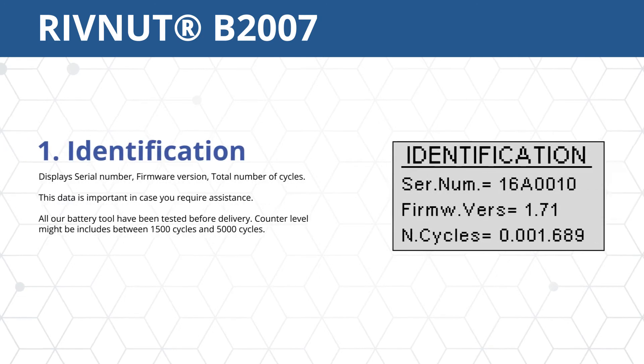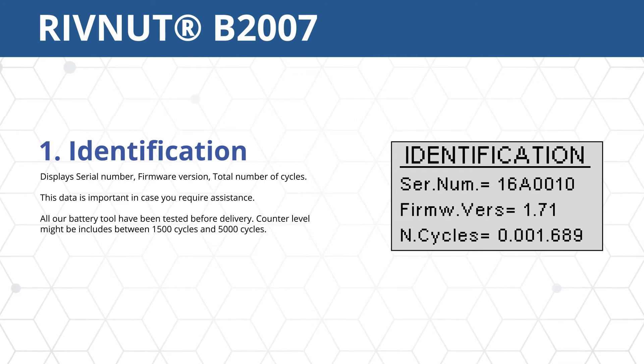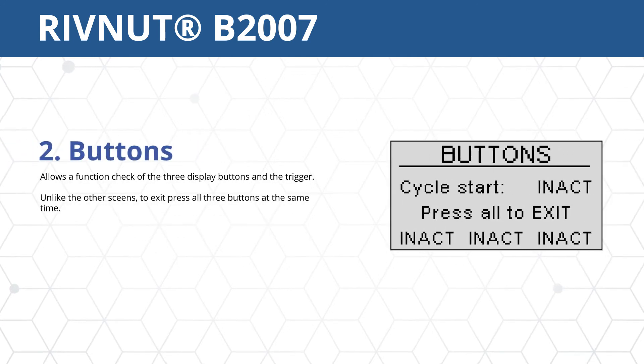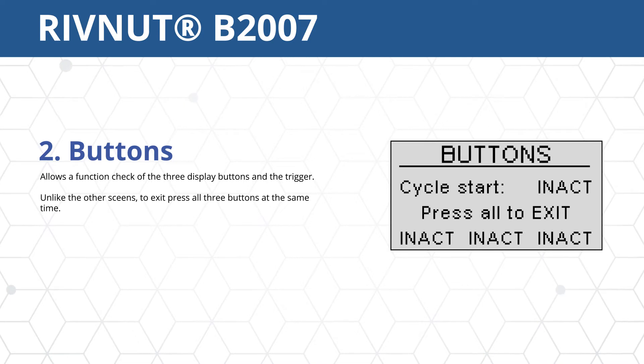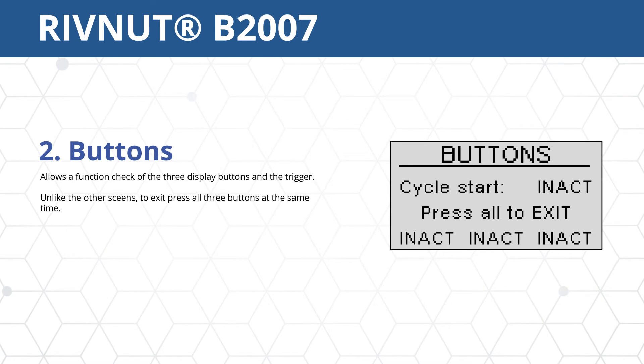By selecting option 6 of the main menu, the screen will display service submenu options. Option 1 displays the serial number, firmware version, and total number of cycles. Option 2 checks the functionality of the three display buttons and the trigger. To exit the screen, all three display buttons must be pushed at the same time.